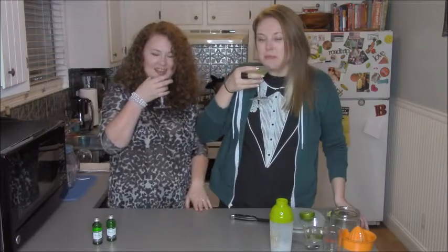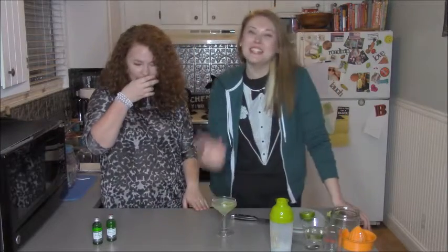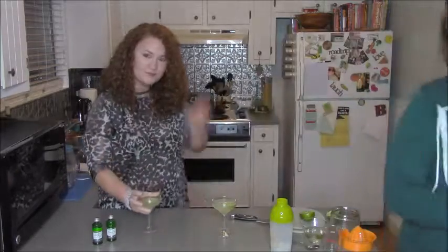I can't even give a good outro because I'm just enjoying this so much. Raven, thank you for joining me. I'm always here to drink the drinks. Alright guys, you're the best. I'll see you next week. Bye!